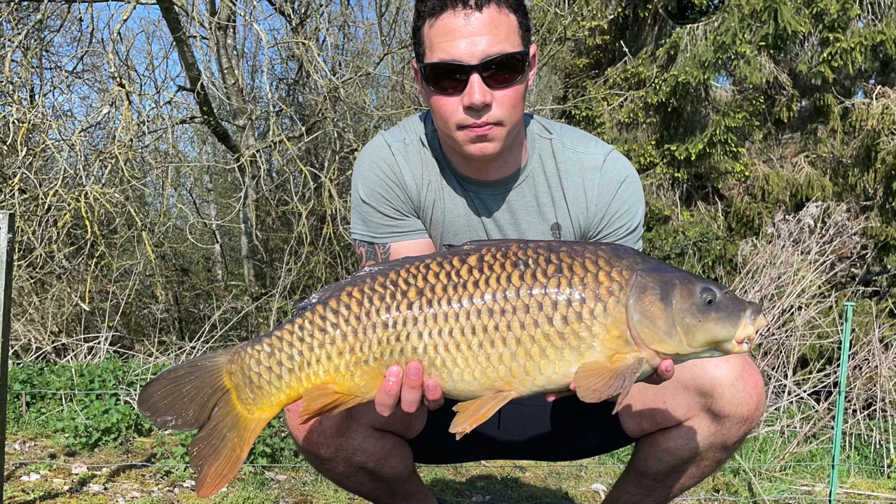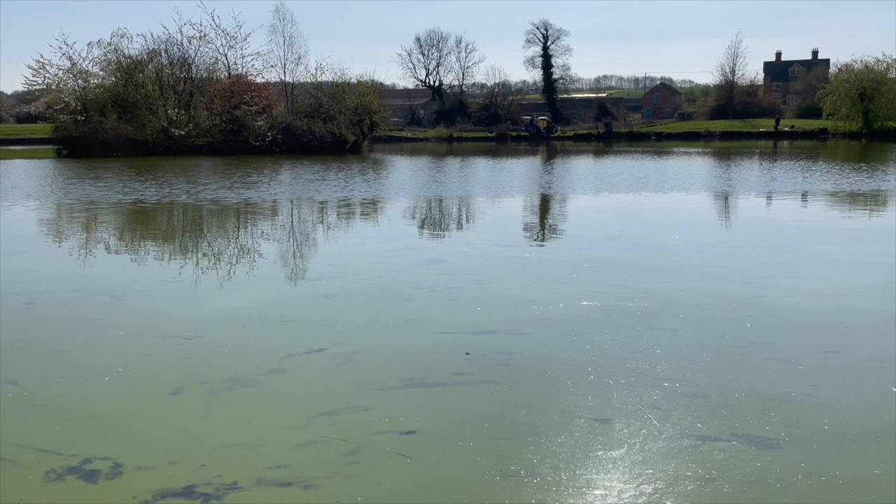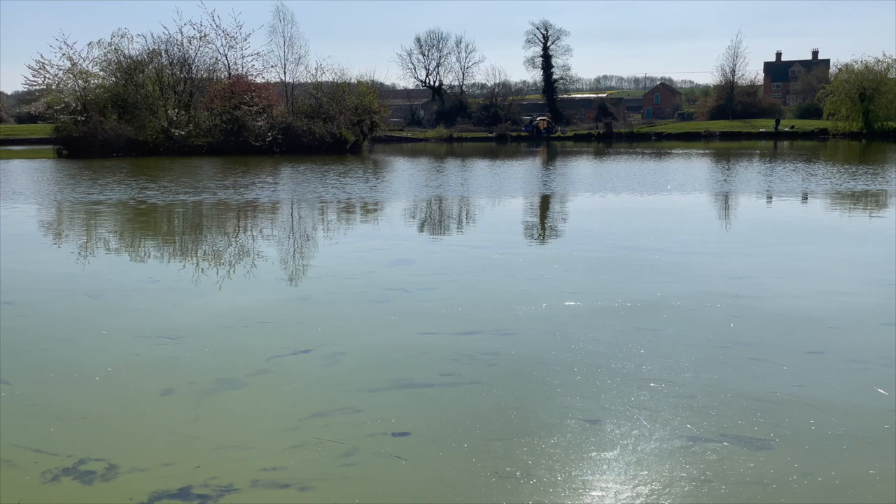The lake had quite a lot of algae in it, which they are trying to tackle by placing bales of hay into the water. The fish were very happy to feed without any problems, but the lake was very busy and the action seemed to fade away by around 11 o'clock, so I decided to try another lake.